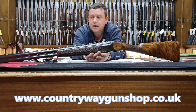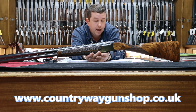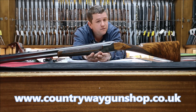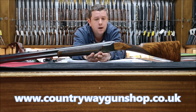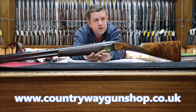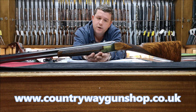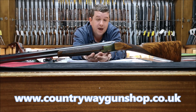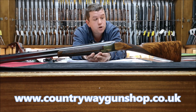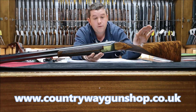Then you've got your C grades — again, four or five different grades — then D grades, E grades, M grades, and that is before you've even started getting into the custom stuff. The American system uses a different system: pointer grades, pigeon grades, Midas grades, and presentation grades. There is no definitive book with every single grade in it unfortunately. So what I'm going to try and do with these videos, especially on the Brownings, is show you what we have coming into the shop, and hopefully some of my customers will lend me guns so I can show people.